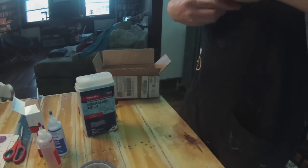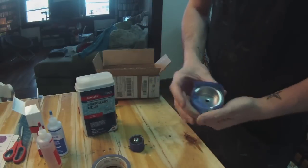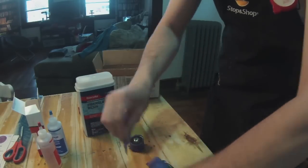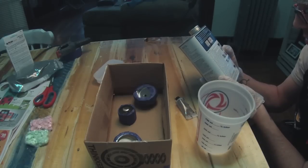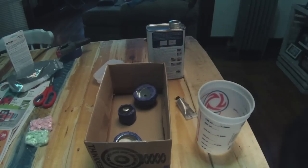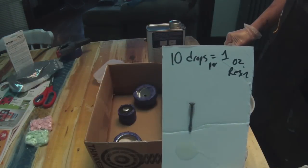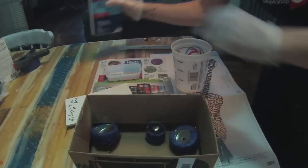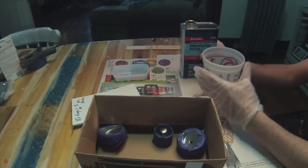I'm just protecting some of the parts here with painter's tape so in case the resin drips over, it does not ruin my shifter. Make sure to read your instructions, and wear safety gloves and a mask as well because this stuff smells. It ends up breaking down to about 10 drops per one ounce of resin. Make sure you get a nice measuring cup while you're picking up the resin — this way you can measure it out pretty accurately.